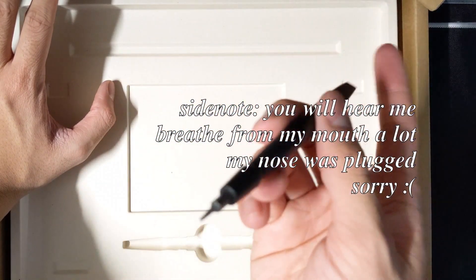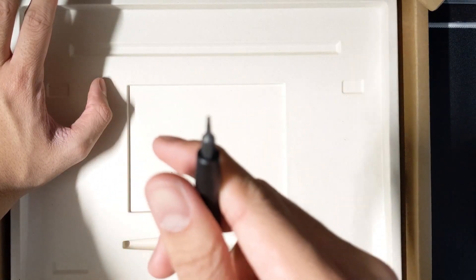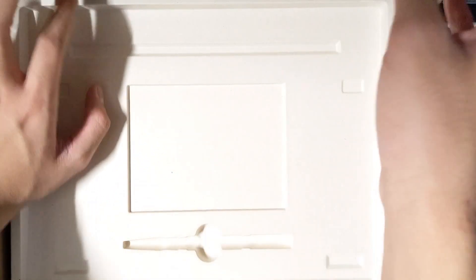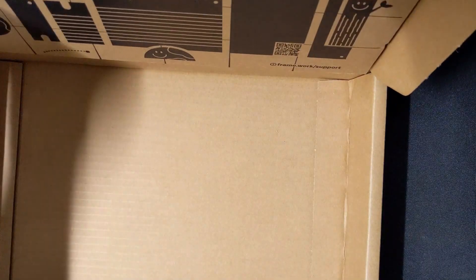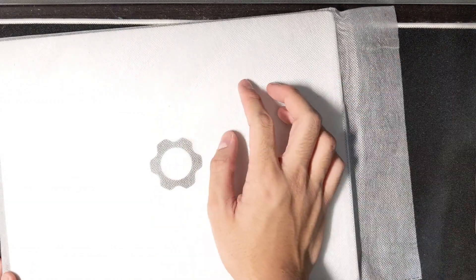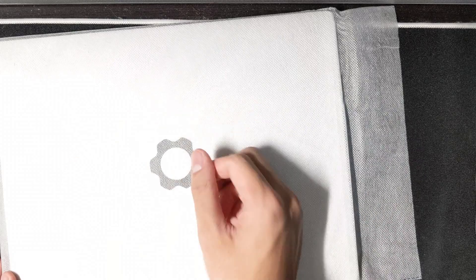There's a spudger in here too. I think that's about it — there's not that much in the box. I'm kind of glad they went for sustainable materials because this is meant to be repairable and all that, so I appreciate the gesture.